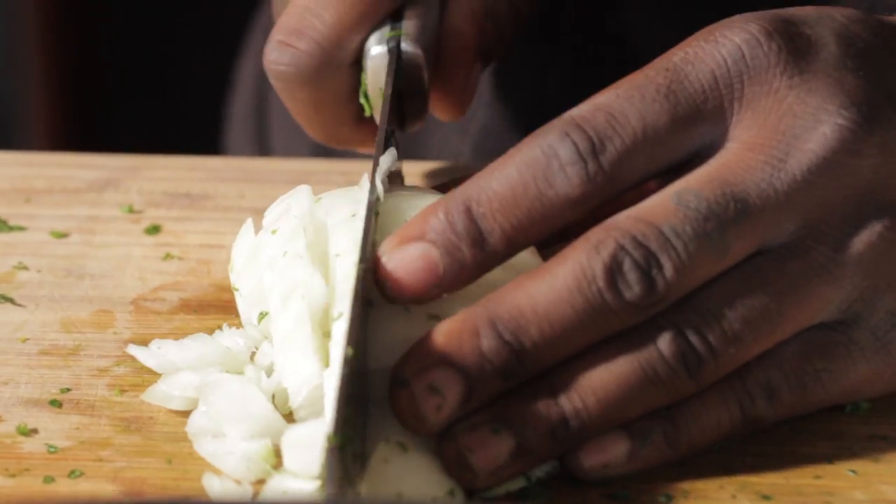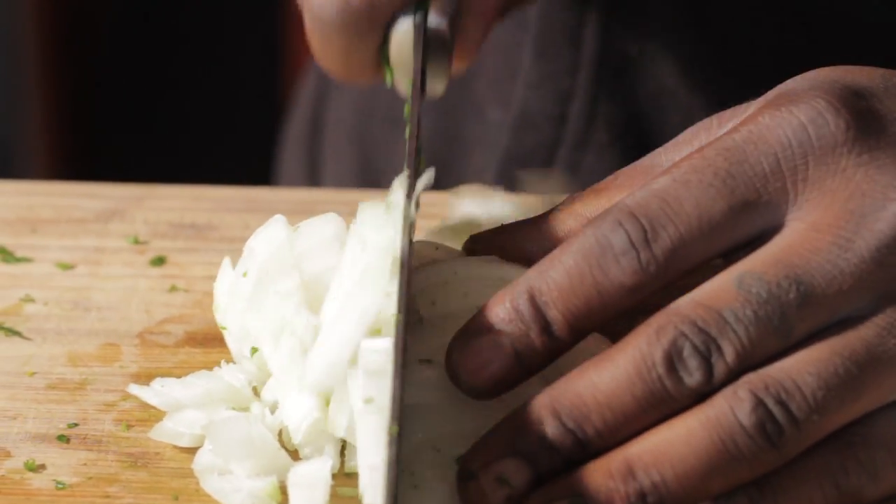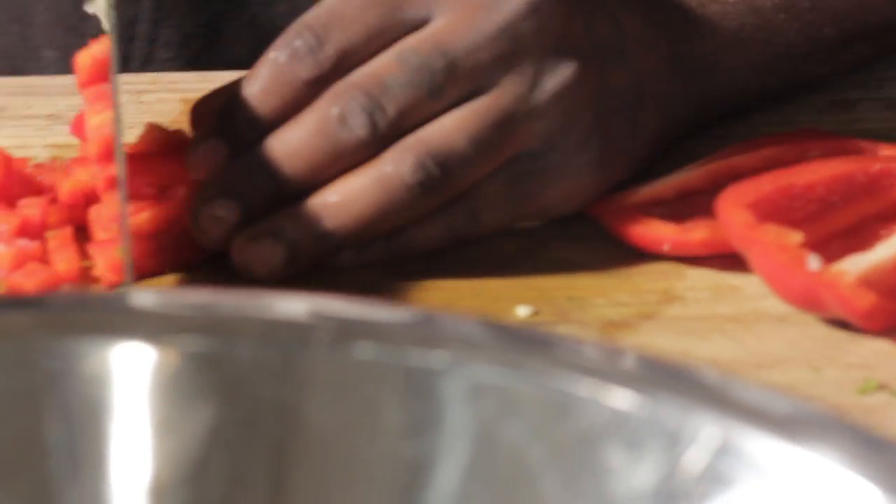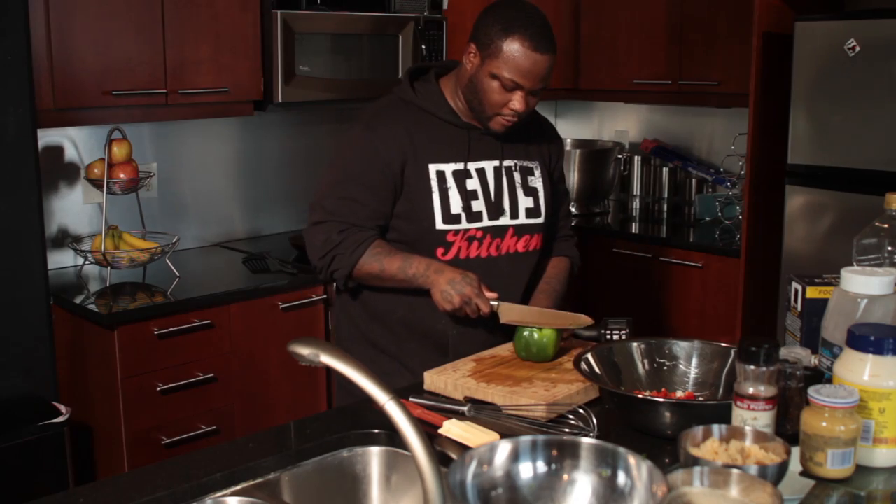Next, you're going to go ahead and chop up your sweet onion and fresh sweet bell pepper. We're going to dice it all up.